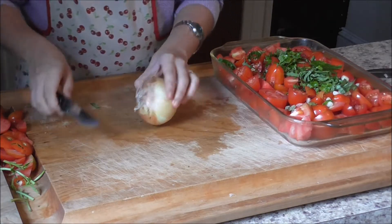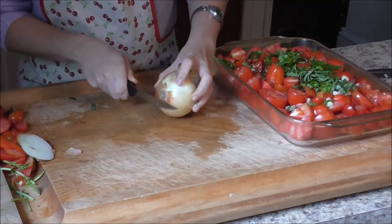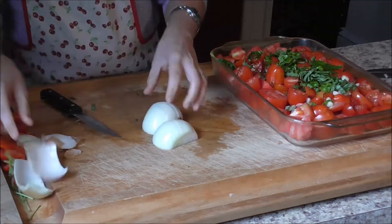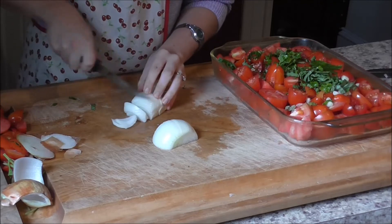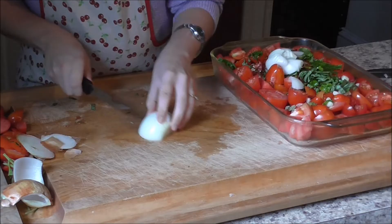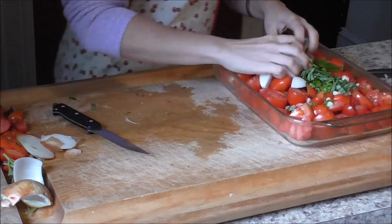Now I'm going to add a whole onion. This does not need to be finely chopped — just roughly chop it. This is not fancy. Throw it right into your 9x13 pan.